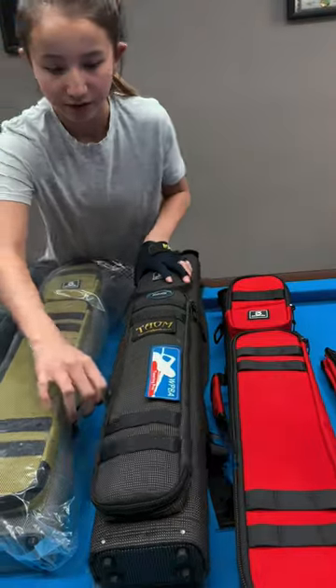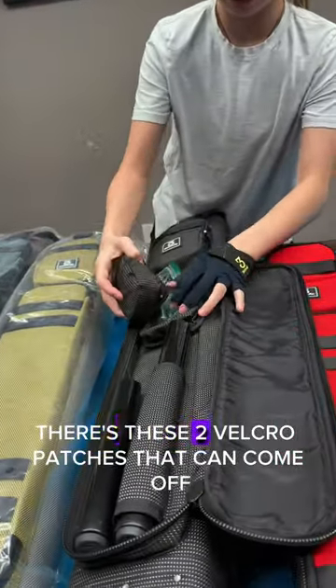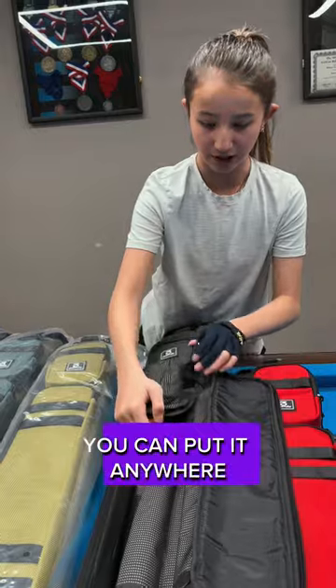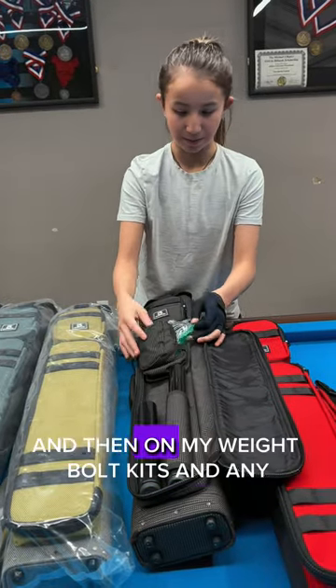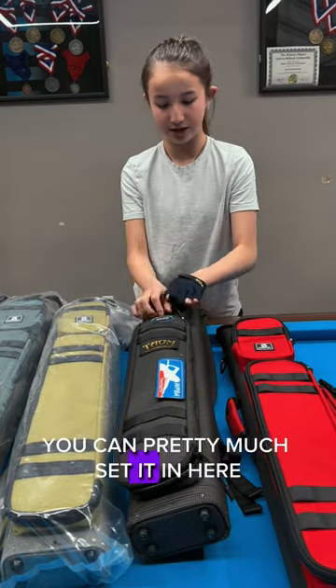Next we have this even bigger compartment. There are two little velcro hatches that can come off — you can put them on top or anywhere, but I just put them inside. I put my extension and extension couch in here, two extensions, and my weight bolt kit. Anything you need you can pretty much fit in here.